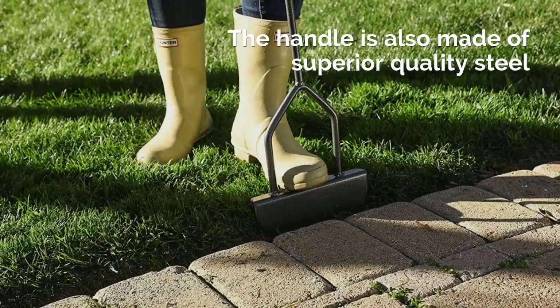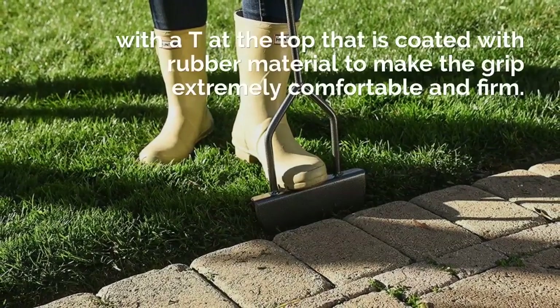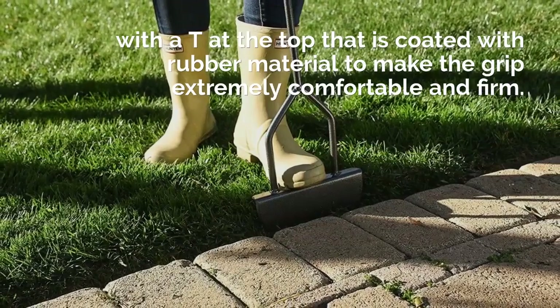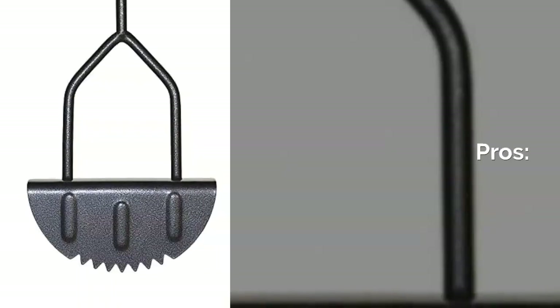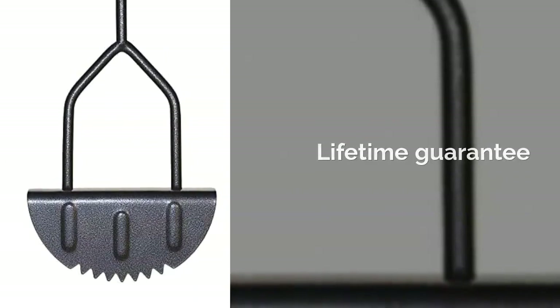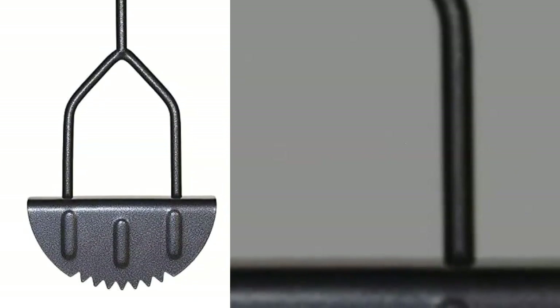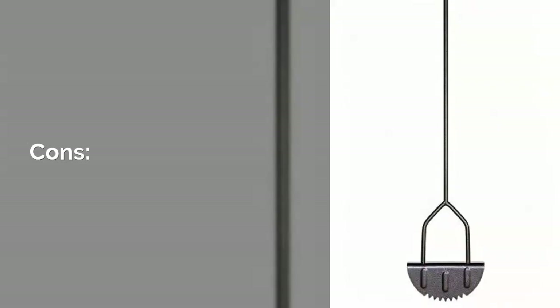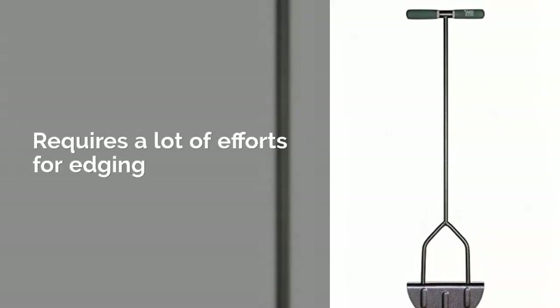The handle is made of superior quality steel with a T-bar at the top that is coated with rubber material to make the grip extremely comfortable and firm. Pros: Lifetime Guarantee, Smooth and fast blade, Lightweight, Efficient design. Cons: Requires a lot of effort for edging.